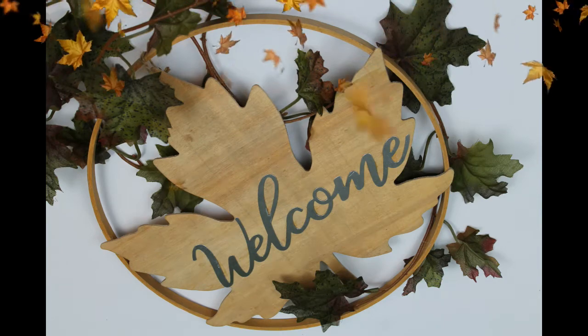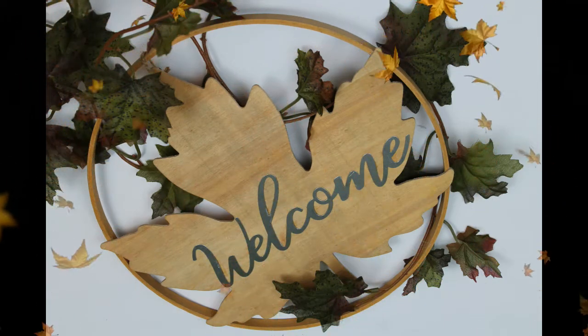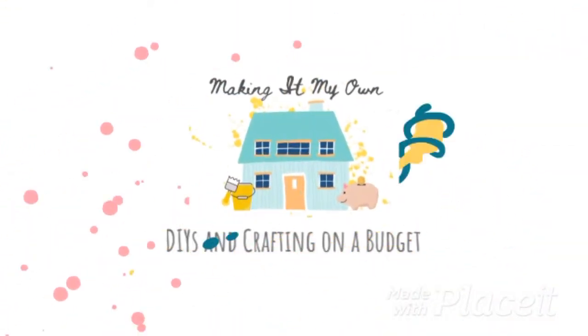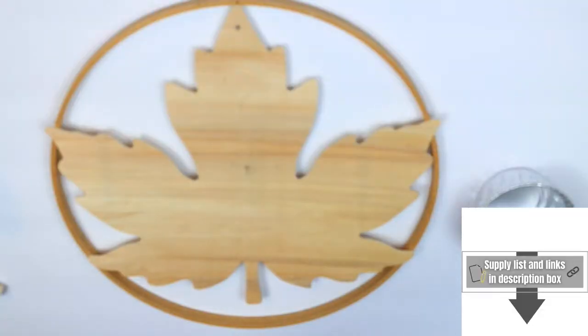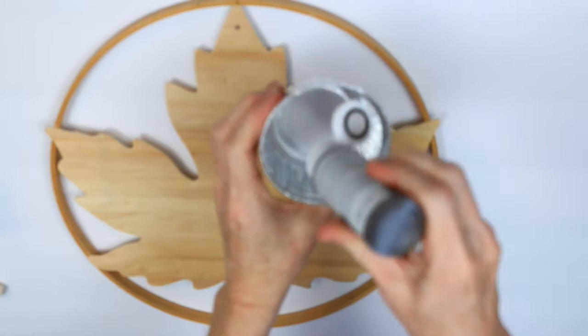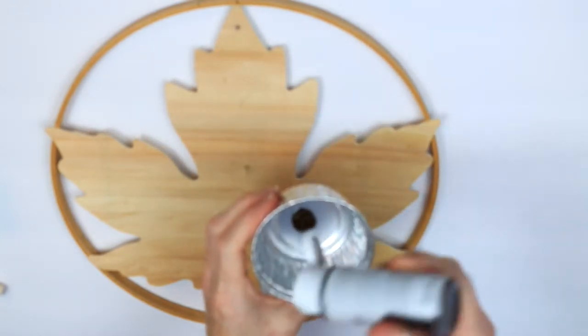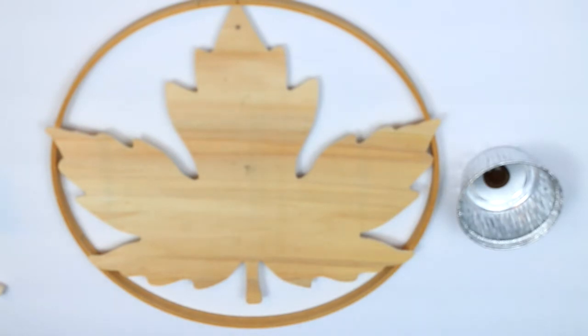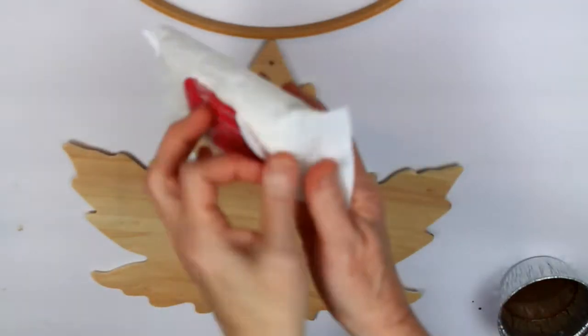Let me show you how to make this simple leaf decor with Dollar Tree items. We're going to start off with a wooden leaf form from Dollar Tree. I've already cut the tag and the piece of string off the top, and the bottom hoop I got from Goodwill.